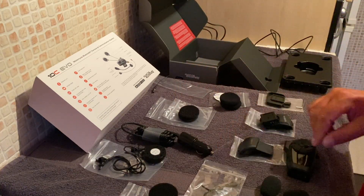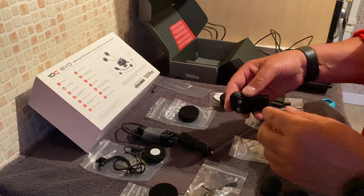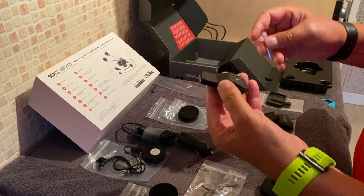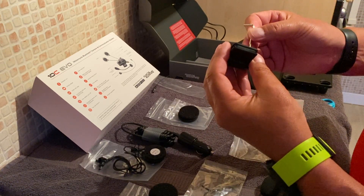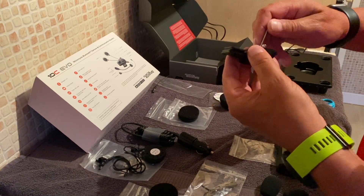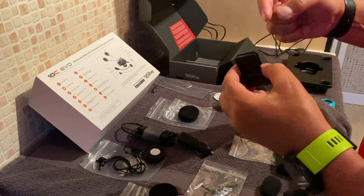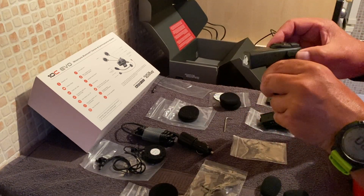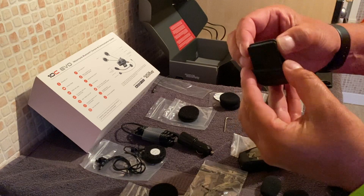There are two attachments for the helmet and they both work with the same nifty little tool included, so you don't need any additional tools. Some of you might be familiar with this if you're already into Sena. You can just adjust these, mount them to the helmet, and do them back up. They slide into place. One is pretty straightforward to clamp.